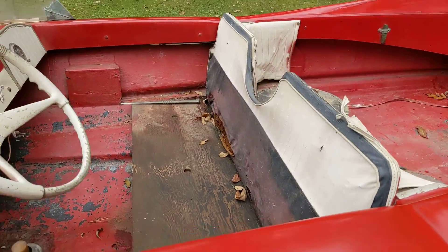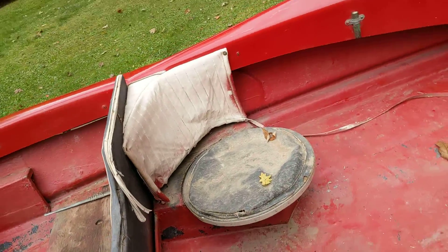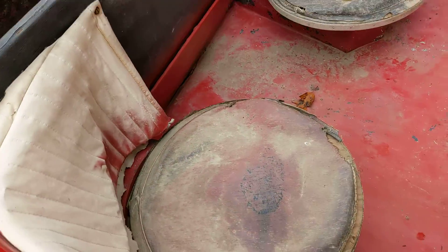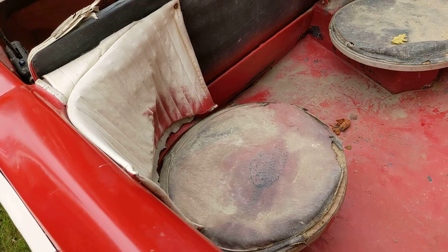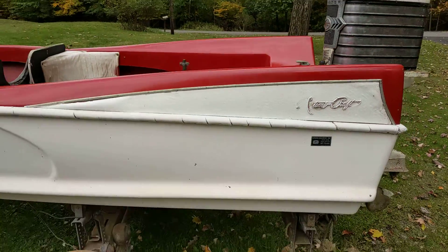It's got the original upholstery patterns. Looks like it actually had round seats in the back — kind of funky. Anyways, it's just a blast from the past.